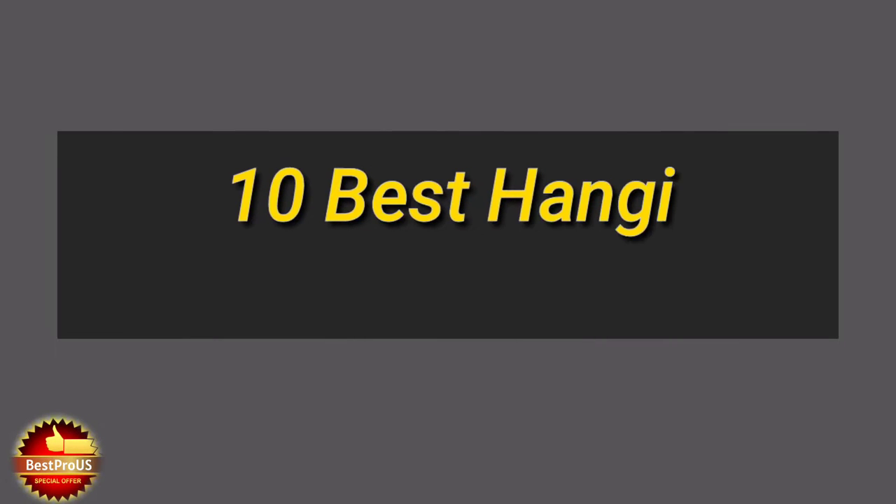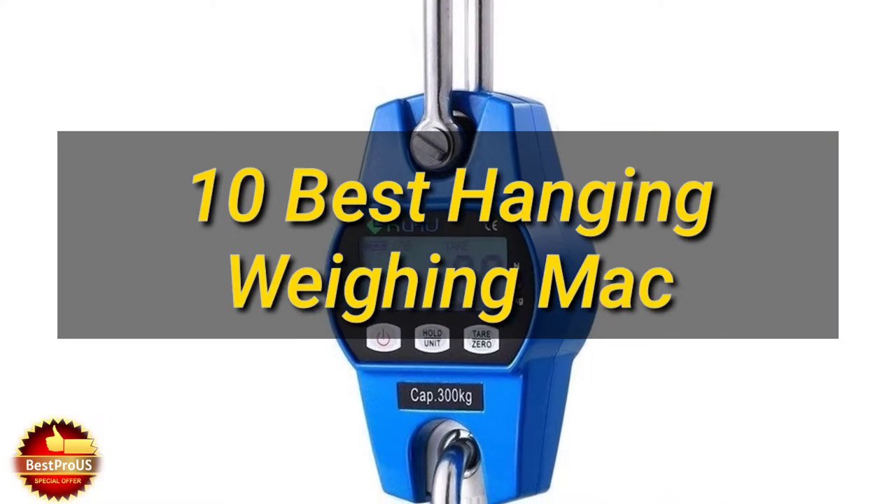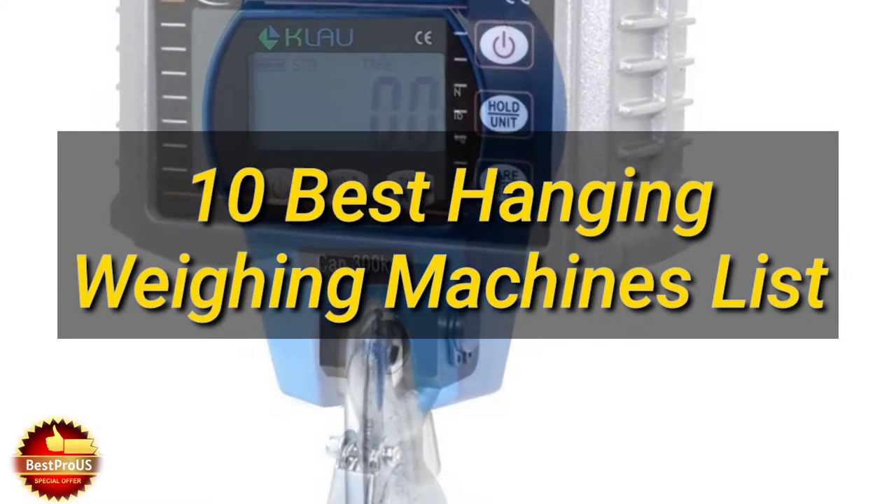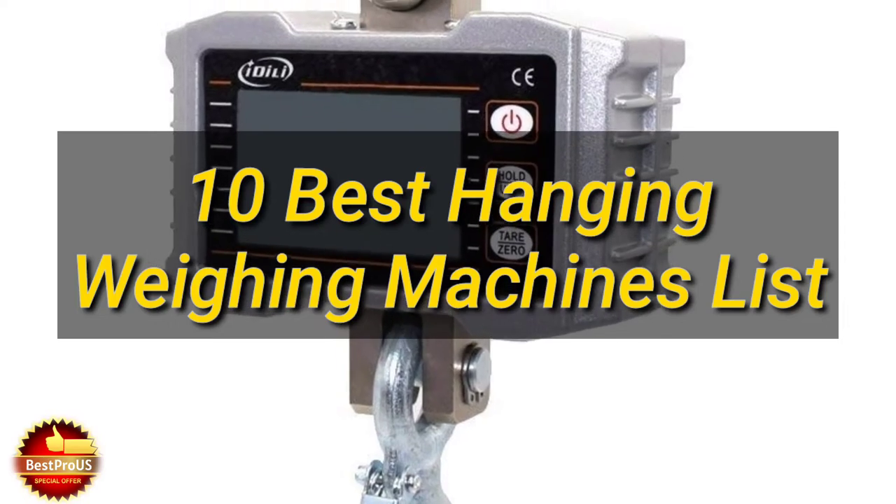Hey guys, there are lots of brands of hanging commercial weight machines, and our main motive is that from this video you should get a good quality and positive review product from our list. We share price, specifications, and customer reviews and ratings here.